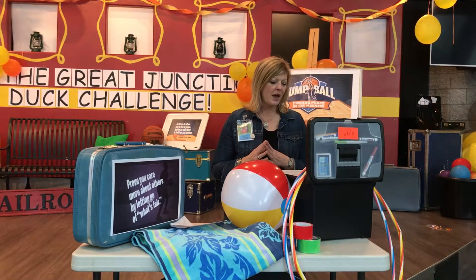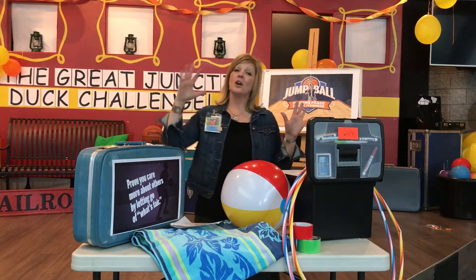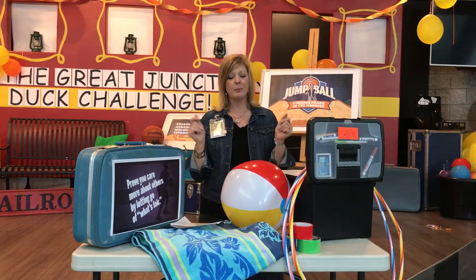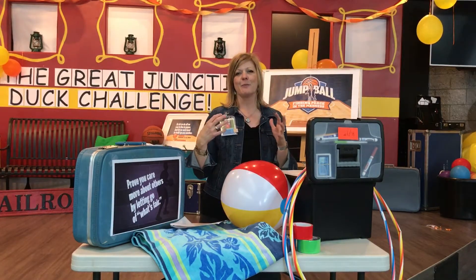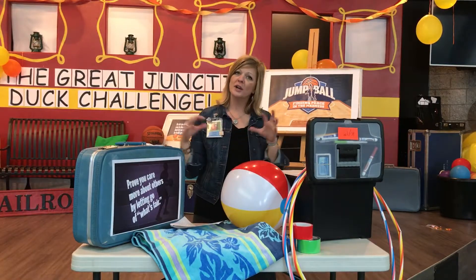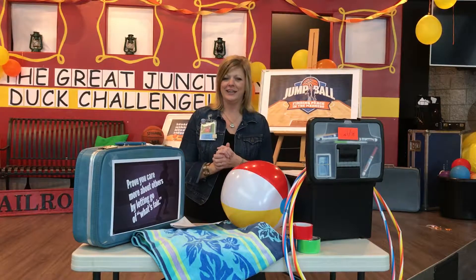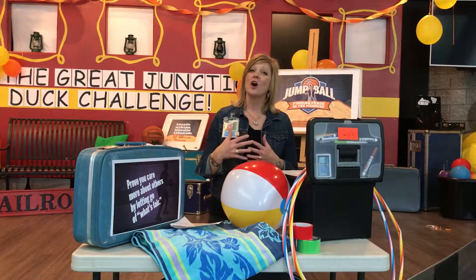The first activity is called Stay in the Pasture. You'll have a beach towel in the middle of the floor and all of the kids are going to pretend they're sheep. They'll roam around on all fours, and when you snap your fingers or clap your hands, they must come back to the pasture. As you continue the game, you fold the beach towel so it gets smaller, and fewer and fewer kids can fit. Talk about how it's not always fair.